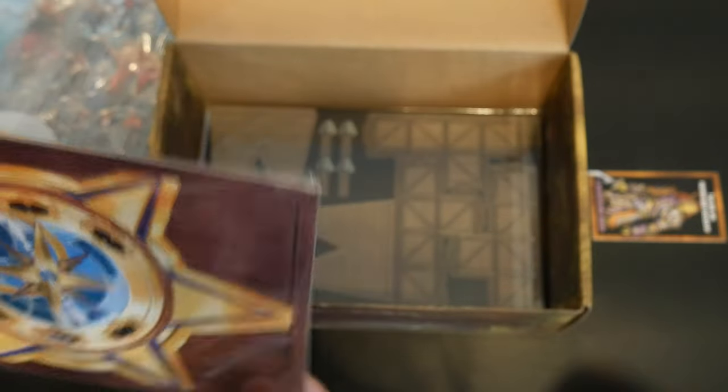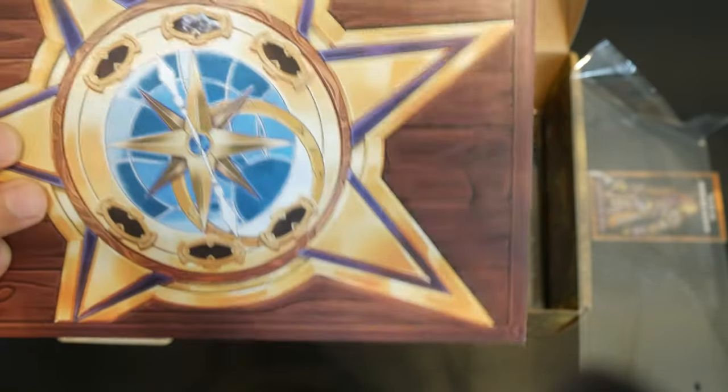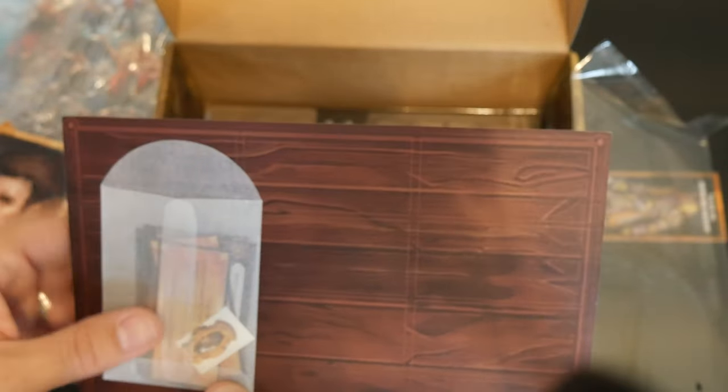And like everything else in this box, this is extremely high quality. It looks like cardboard — yeah, it's cardboard — but you see how thick that is. And that's one side of it, and this is where your clues or something will go on there. You get some of those in each box — that's what's in this envelope. Those right there are some of the clues that go on here. So you get that, which goes along with your quest.